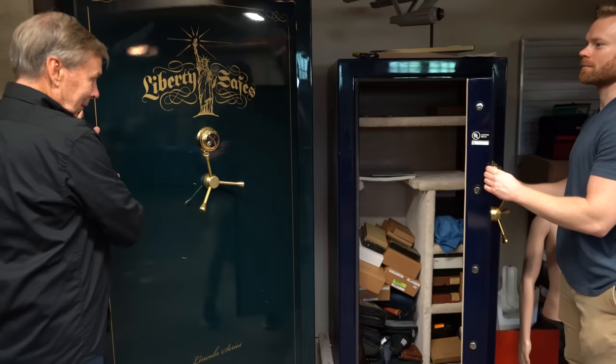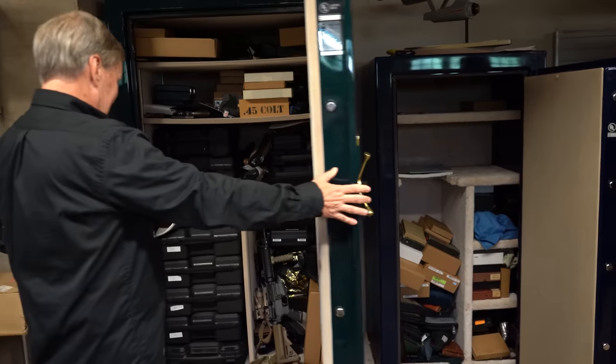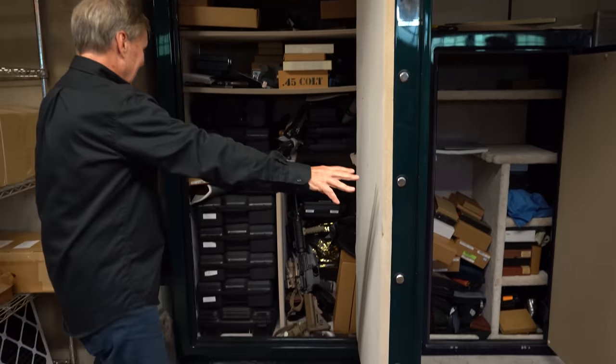Hey guys, today I'm going to try something different. If you don't like it, don't even bother commenting because I probably will never do this again. Do you remember those safes that I opened in a garage? Well, they contained some single action armies. I don't know everything about single action armies, but those of you who know a lot are going to be either helpful or critical — I would rather you were helpful.